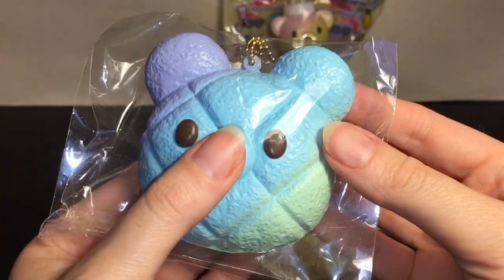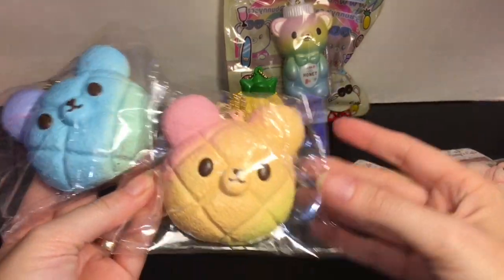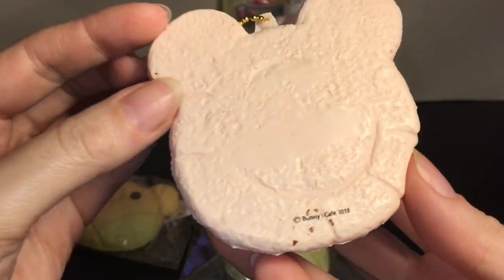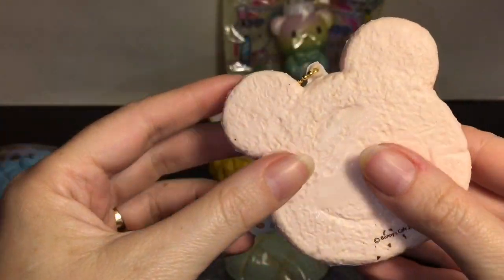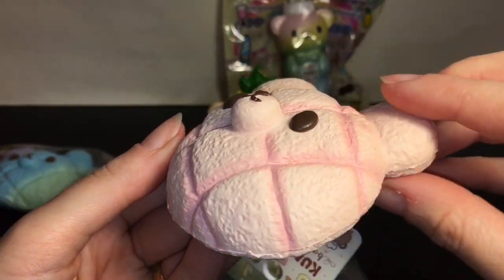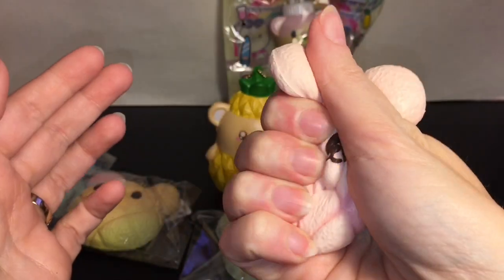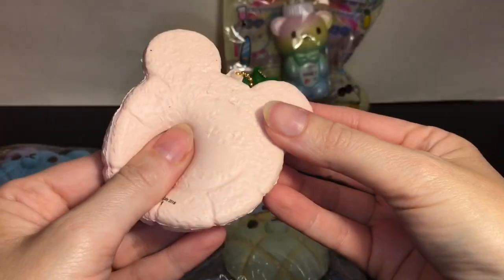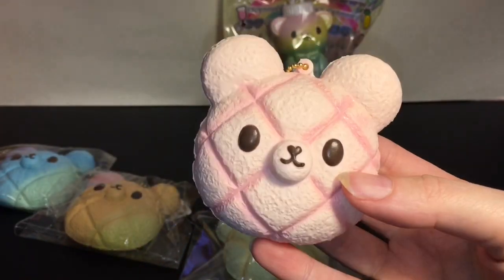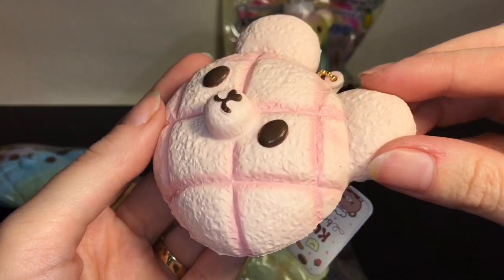They all feel so soft, and pushing in their little snout is quite adorable. Here's the adorable pink one out of the bag. They do have resealable packaging and licensing on the bottom, and these are just so so soft. What a cute little design! This one smells pretty sweet — I can't pinpoint it; I think it needs to air out of the packaging. It's a little chemical smelling as well.